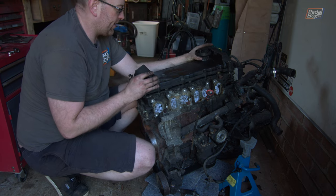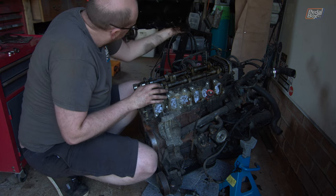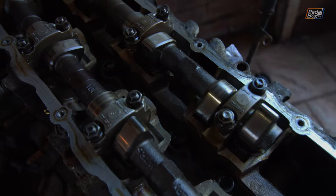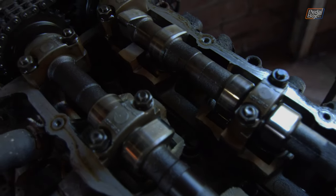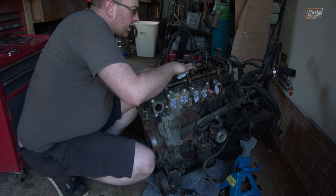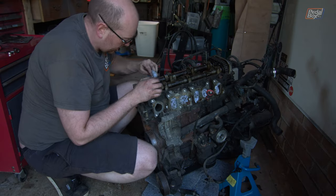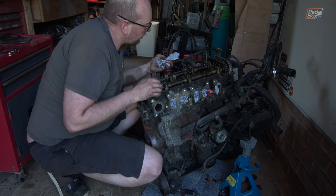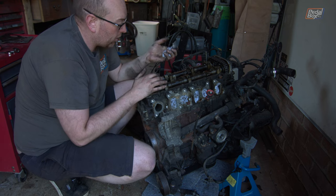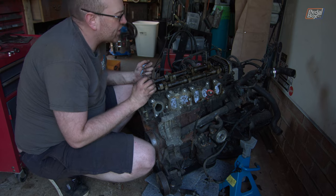I'm actually kind of surprised — that doesn't look as terrible as I was expecting. I'm wiping around in a couple of the valleys to see if I can find anything, and I'm pulling up oil residue but not actually getting any bits of bearing material. I might have got really lucky and not actually damaged the head. Obviously it's going to get flushed anyway when it all comes off, but I'm pleasantly surprised with how good that looks. I'll take that as a win.